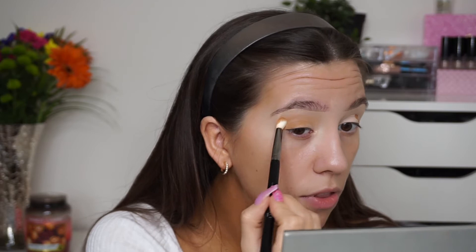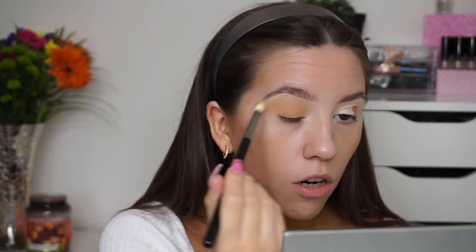I'm going in with a tiny bit of the elf Hydrating Camo Concealer — the satin finish, hydrating one — in the shade Deep Chestnut, just popping a tiny bit on each eye to give a bit more depth of color. I'm using a small fluffy BTY brush, patting this all over the lid just to give a deeper color to work with. It's not too dark, this concealer.